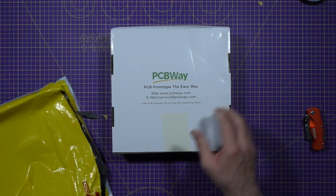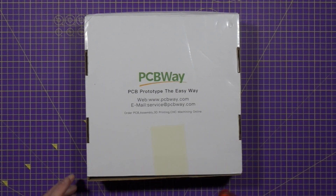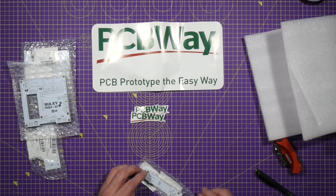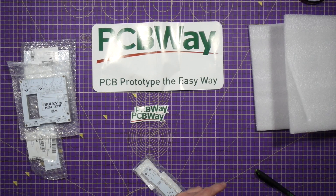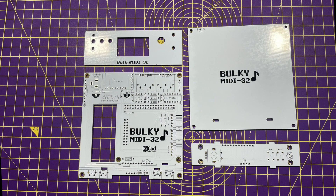Opening the box, we get an upside-down box inside. Getting the contents out, we have a couple of freebies: some small stickers, a flipping huge one, and a pen. It actually took me about four minutes just to get the PCBs out from the shrink-wrap packaging — these guys package like they mean the contents to stay packaged. Here are our PCBs: the main PCB, the control panel PCB, and two structural boards not for pushing electrons around — the front panel fascia and the case top.